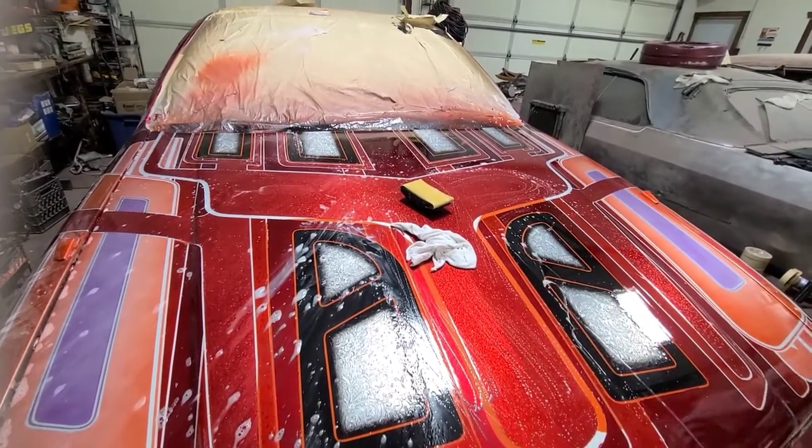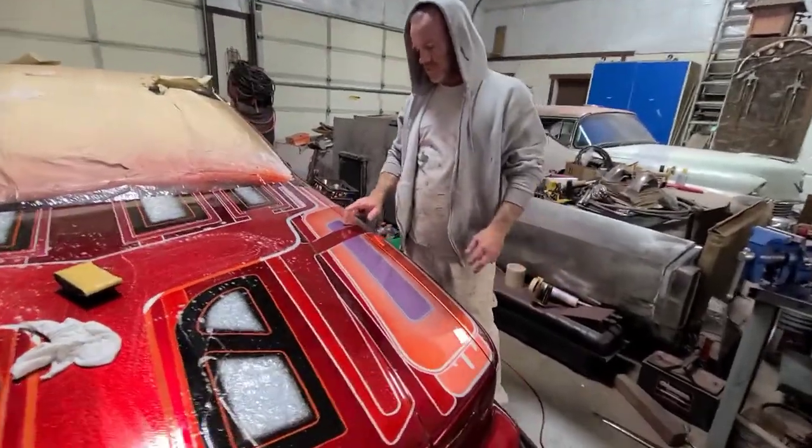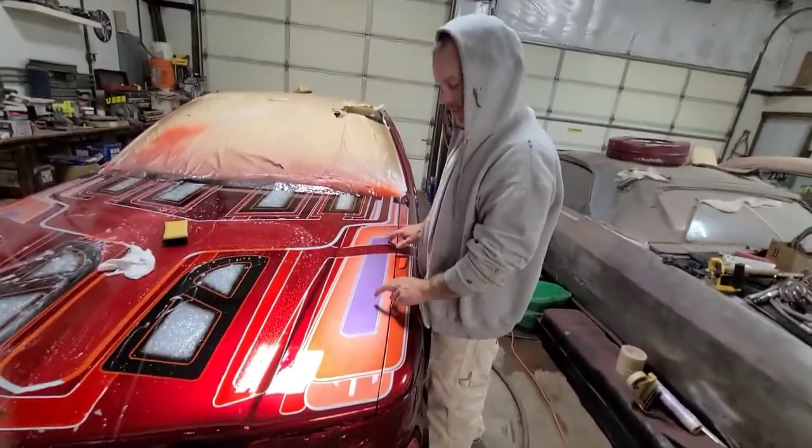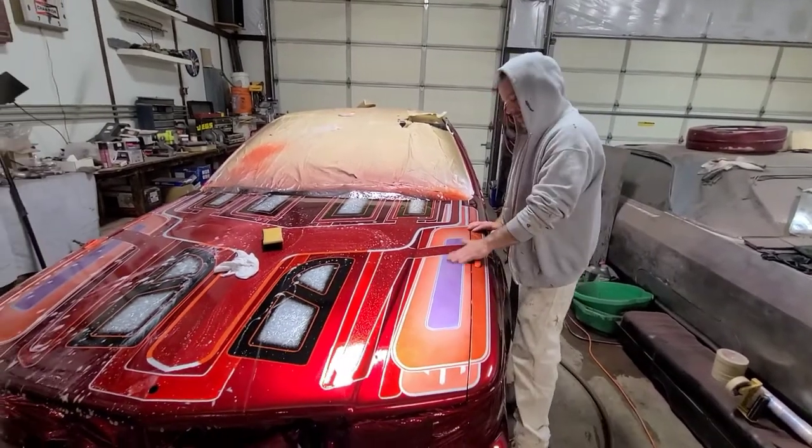I'm not going to make it too miserable for you. But we do have one color change we want to do to this, and we'll just surprise you guys and catch up with us later.